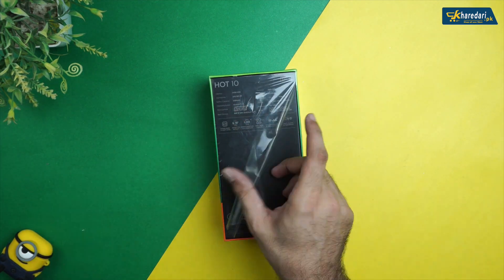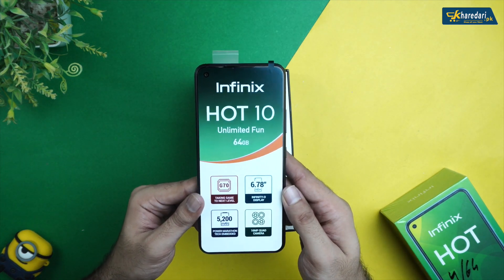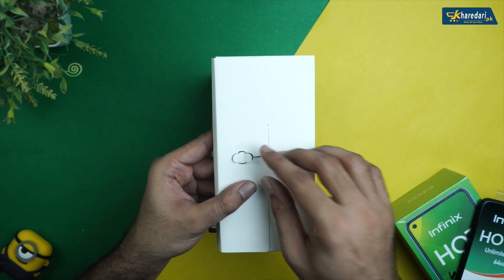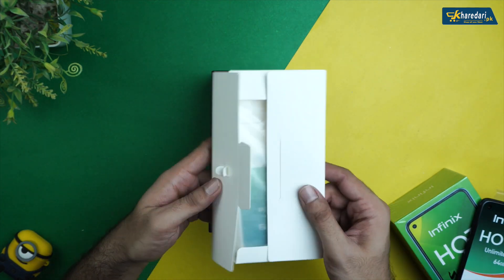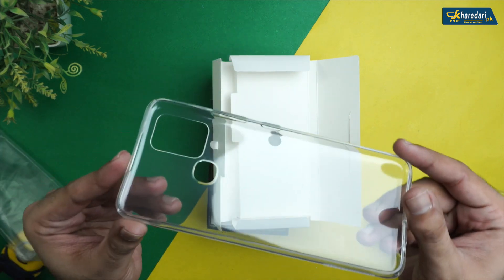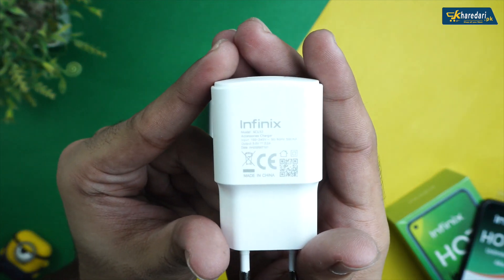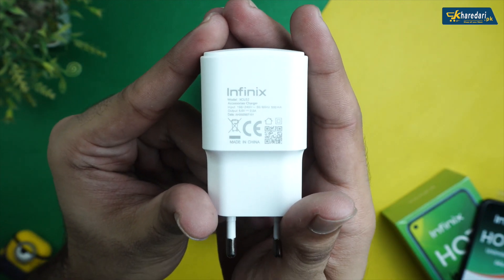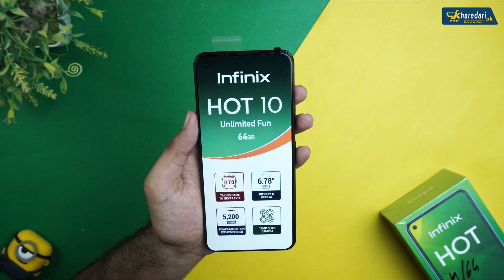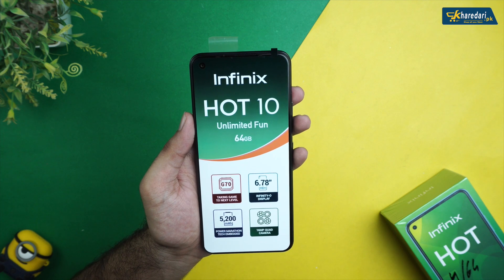Let's open the lid and see what's inside. On the back side of the box, you will get an ejection tool, some user manuals, and one screen protector. You will also get a silicone pouch, which is quite a standard inclusion.